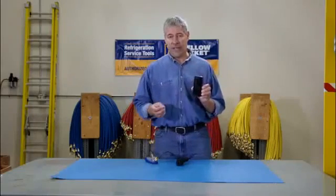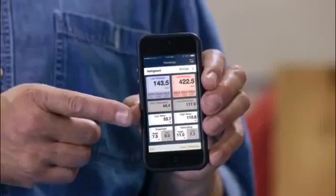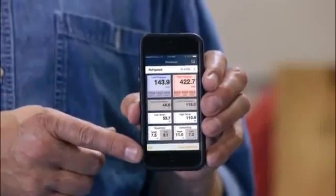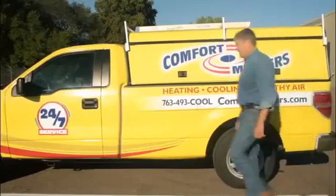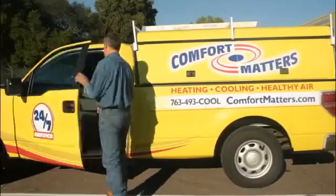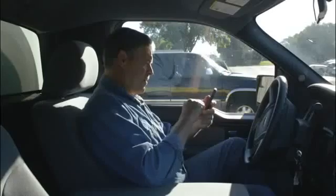The MANTOOTH gauge calculates and displays a system's actual pressures, temperatures, superheat and subcooling in an easy to read color format right on your phone. It's got a range of up to 300 feet so you can check on another unit, or on a hot day go track the data from your air-conditioned truck.